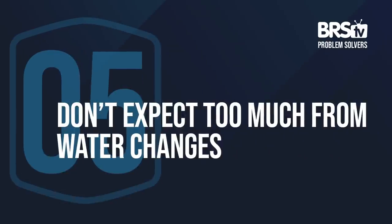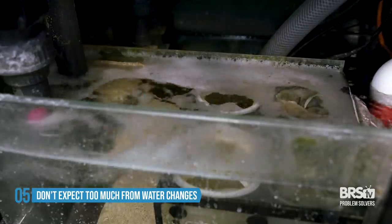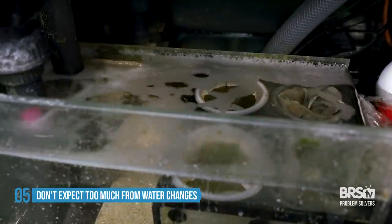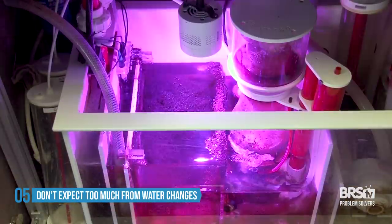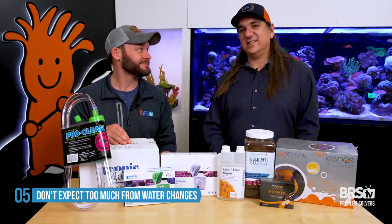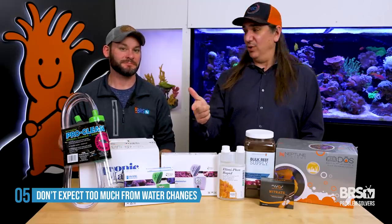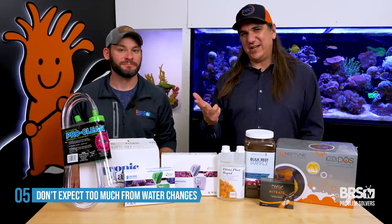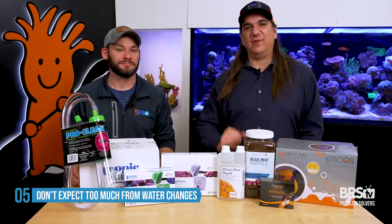Number five is not relying on water changes for nitrate and phosphate reduction — you're just slowing the progression with water changes. The real solution is your filtration: mechanical filtration for large particles, the skimmer for organic compounds, and the refugium and scrubber for inorganic compounds. Those are your tickets to lowering nitrate and phosphate. This is a combination of input — how much you feed — how much you export with all your filtration methods, and the water changes are actually just a catch-all for when those things aren't working or haven't been perfected yet.